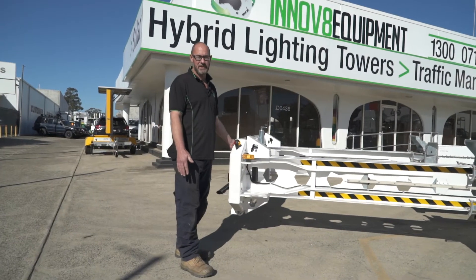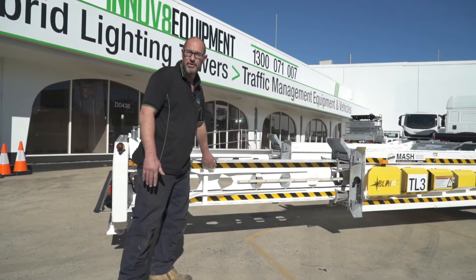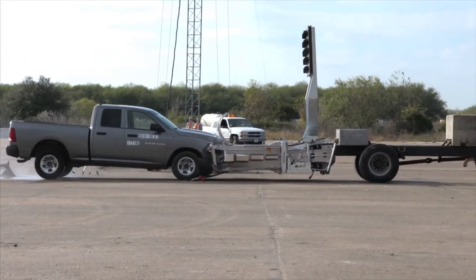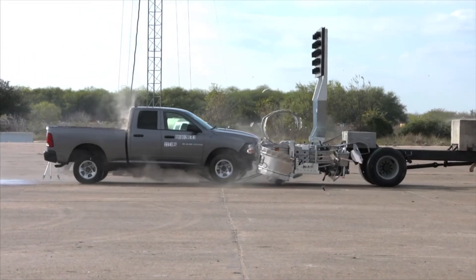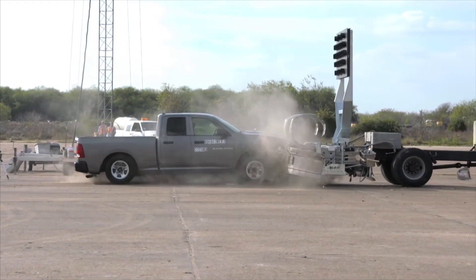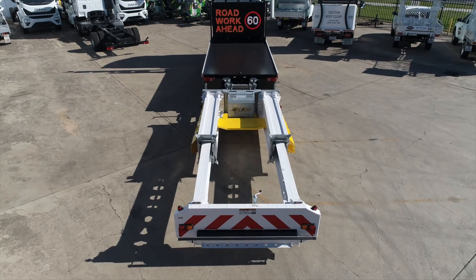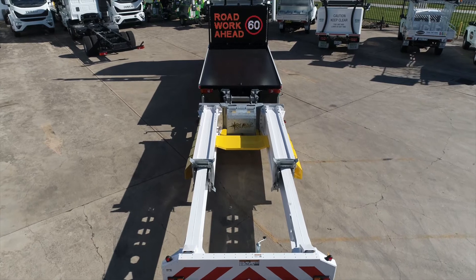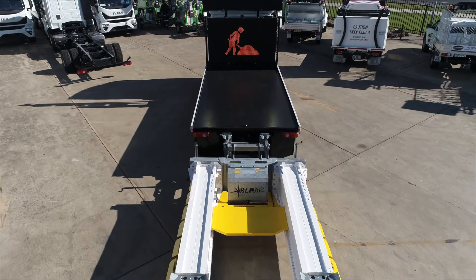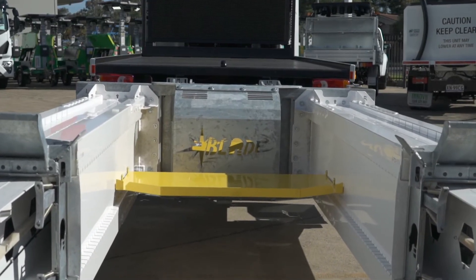Once the impact plate has been hit, the two internal blades on each side will cut through the H-beam. These blades then continue to slide forward, cutting through the aluminium and pushing it away from the crashing vehicle. This is designed to prevent any crash debris from flying through the windshield and minimise risk for the occupants of the colliding vehicle. If the attenuator has been hit with enough force that the colliding vehicle is still travelling forward, the last line of defence is the truck stopper.